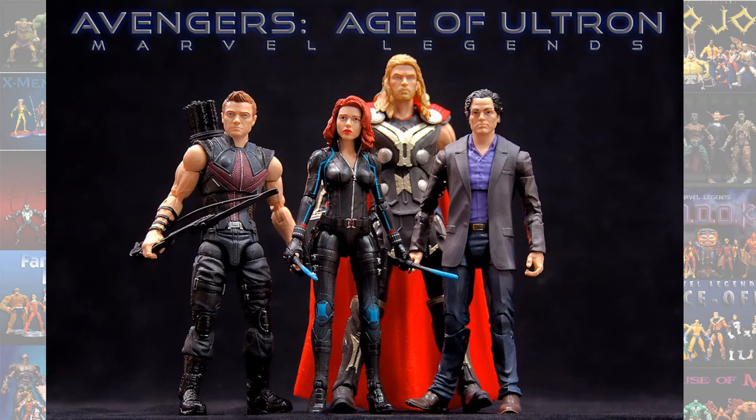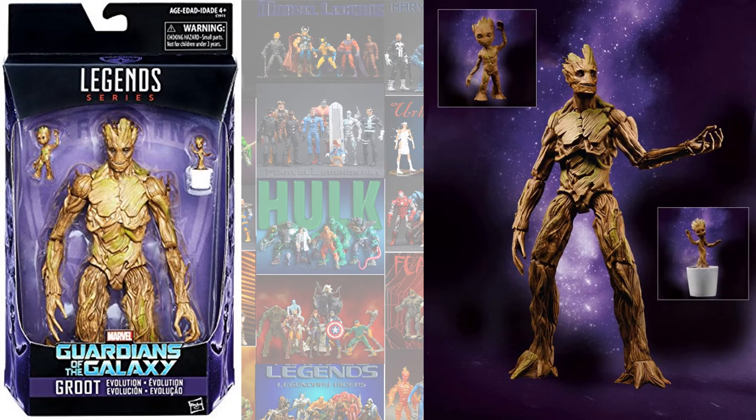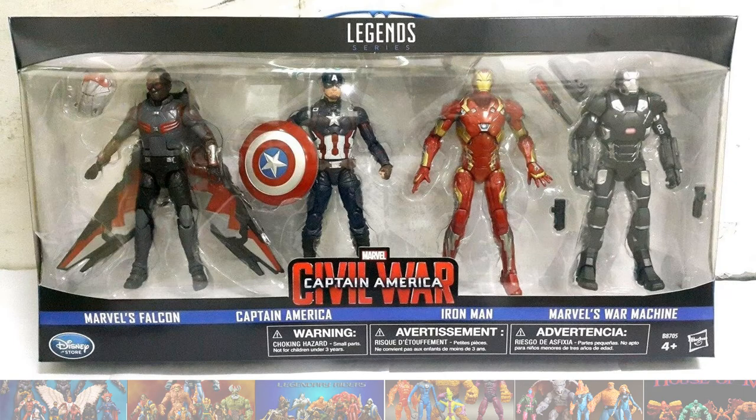The Avengers: Age of Ultron 4-pack with Thor, Black Widow, Bruce Banner, and Hawkeye. The Toys R Us Groot Evolution set. The Disney Store 4-pack with Falcon, Cap, Iron Man, and War Machine.